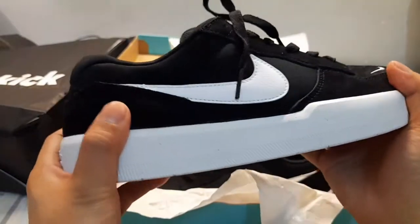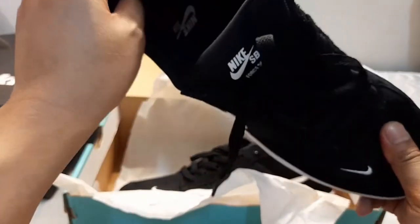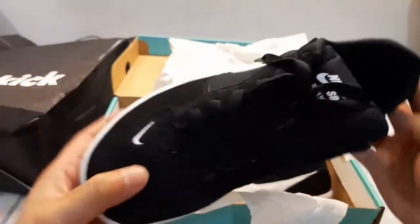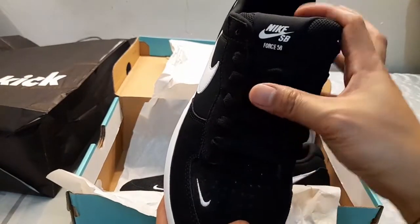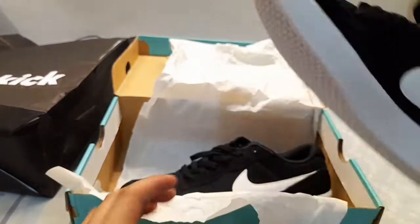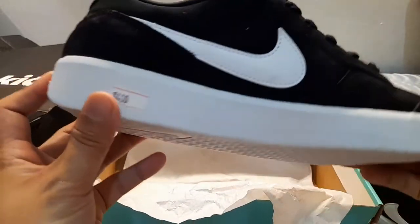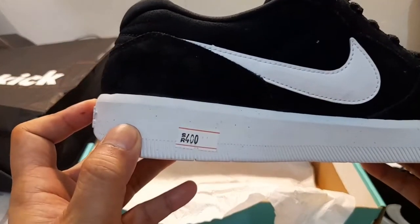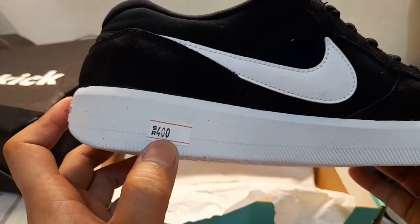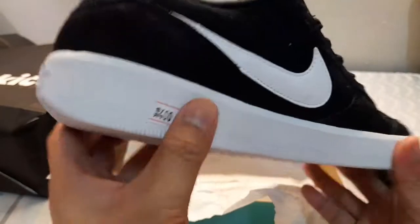It's very comfortable on feet, you know — the cushions are very soft. Very good. See, this is the Nike SB Force 58. Look, 400SR, but as I told you guys, we bought it for 199SR because it's 50% off.